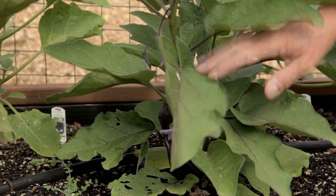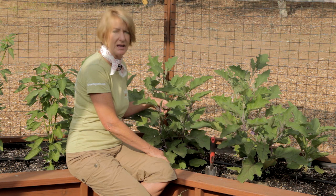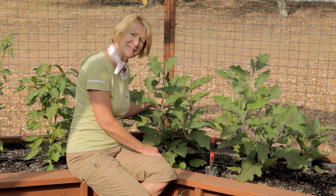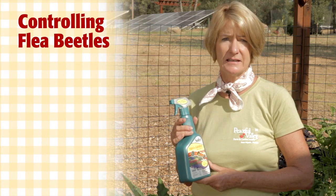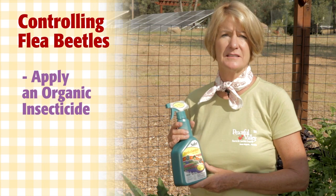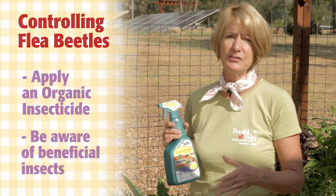Take the cover off when the plants flower so pollinators can get to the plants. Flea beetle damage looks like shot holes in the leaves. If you want to monitor early for flea beetles, you can hang out the sticky traps with the lures specifically for flea beetles. If you're catching a lot of flea beetles and the damage is severe, you can apply an organic insecticide labeled for flea beetles to help control. However, be careful because they can harm beneficial insects, so spray when they're not around, like early in the morning or late in the evening, after dusk.